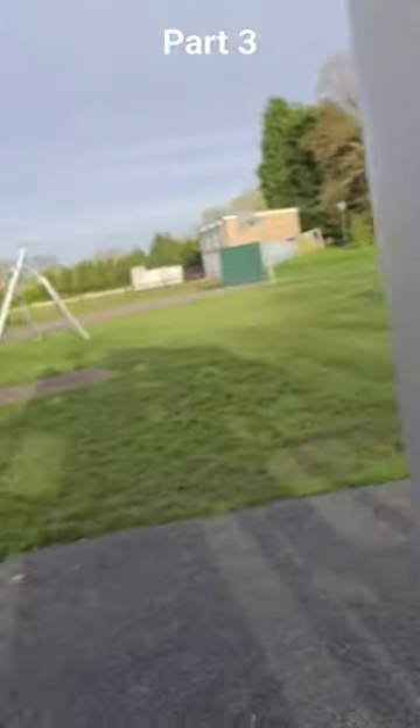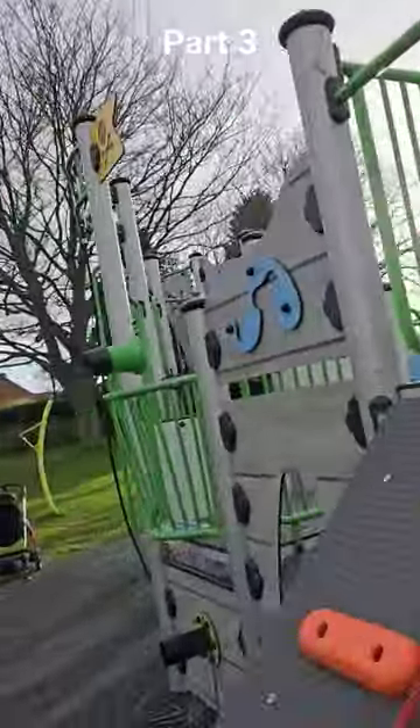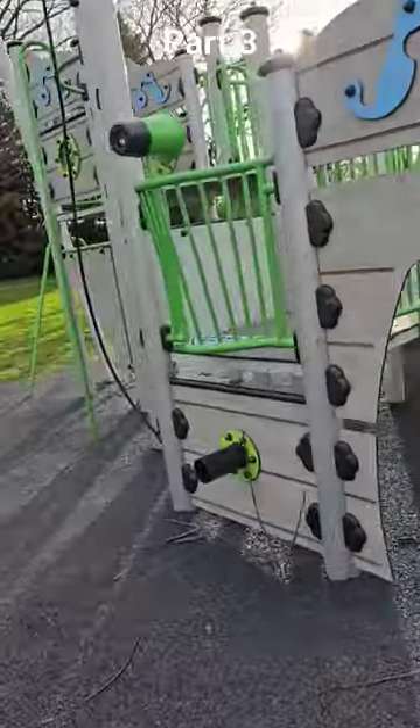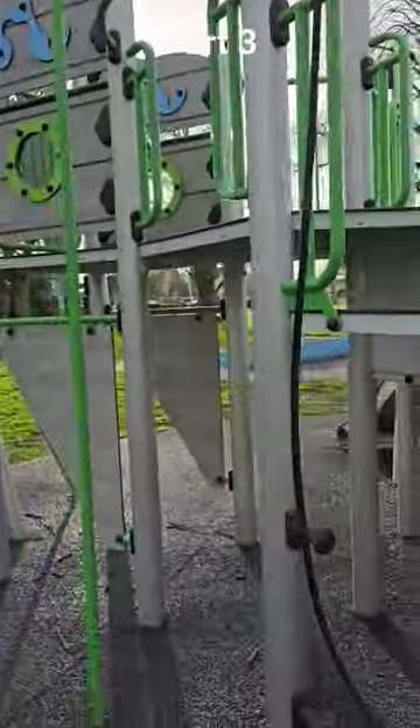I'd say that's a great frame overall. It's a decent build, it's colourful, it's got a theme. The babies love it and the older kids love it.